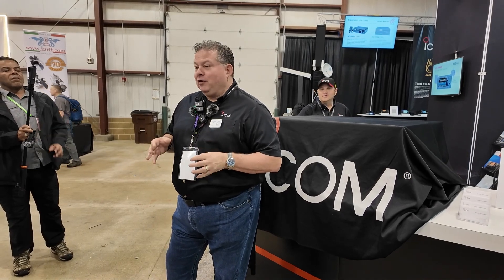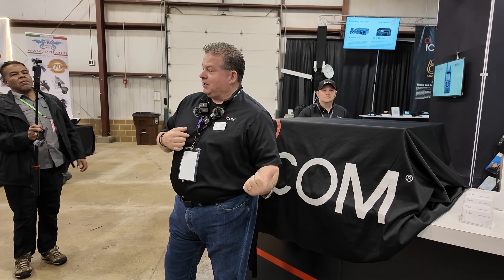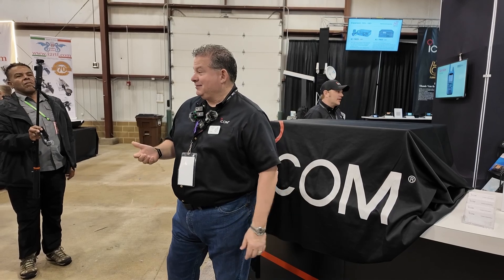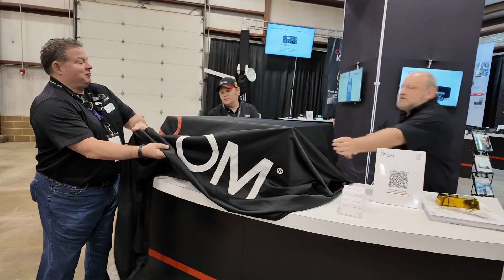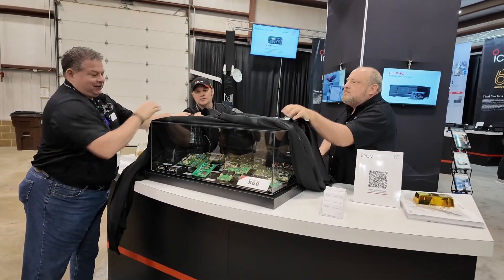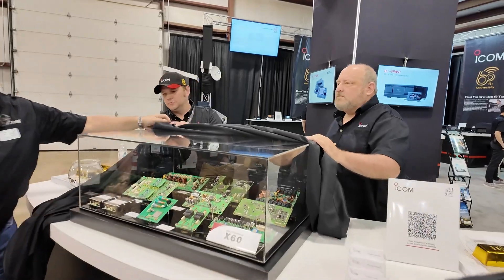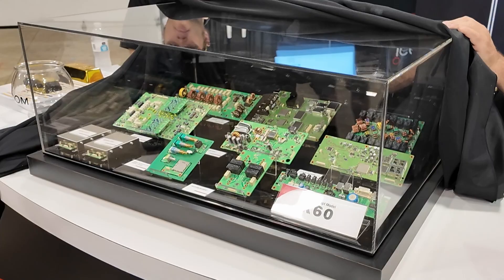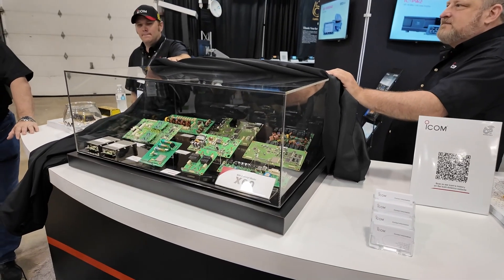What we've done is we've placed components for the new radio under the glass. What we want to hear from you guys is what you think it is. You want to help me just a little bit, not the whole thing? Any ideas yet?